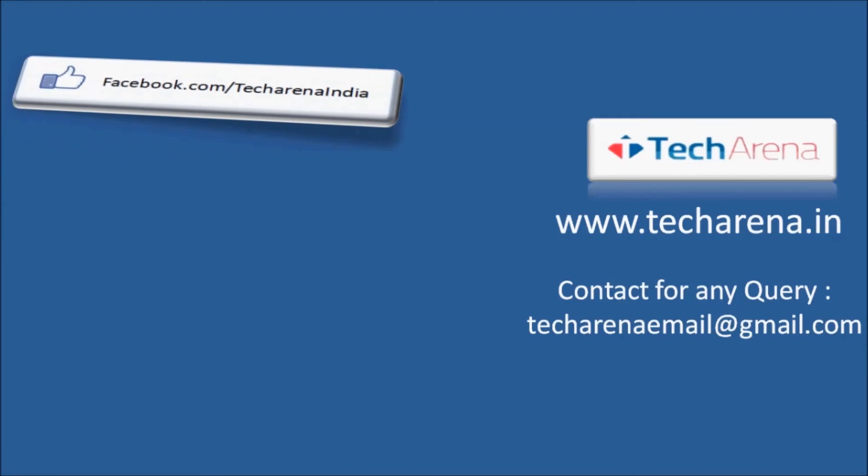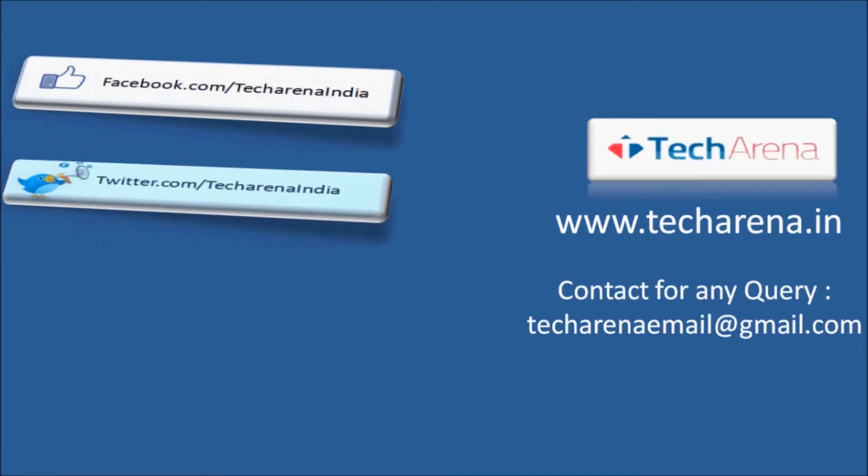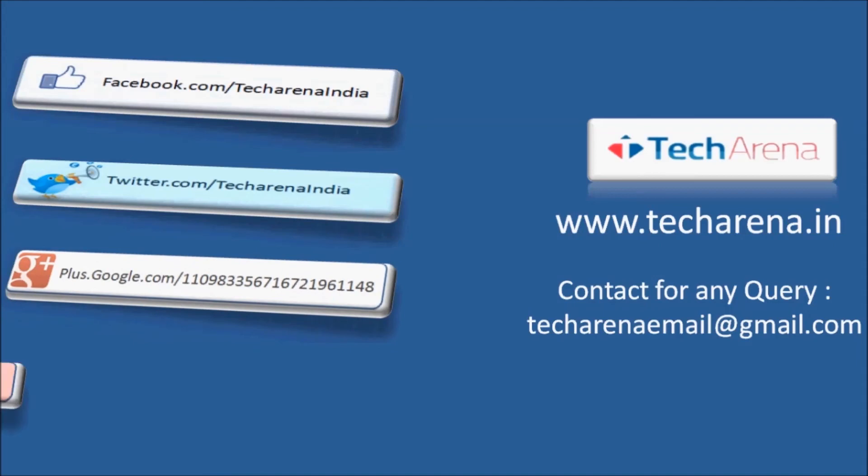That's all for now. For more reviews, tutorials, news and updates on latest technology visit techarena.in. Thank you, have a nice day.